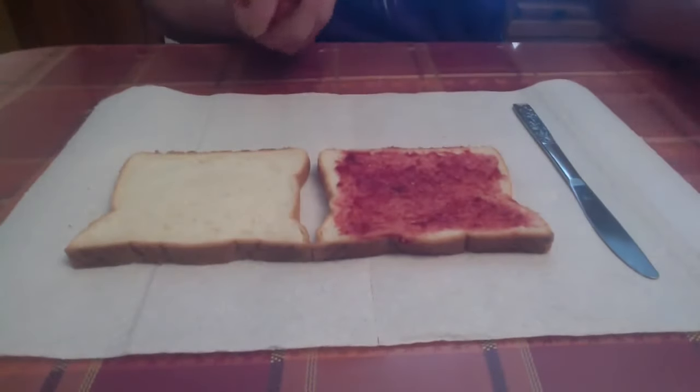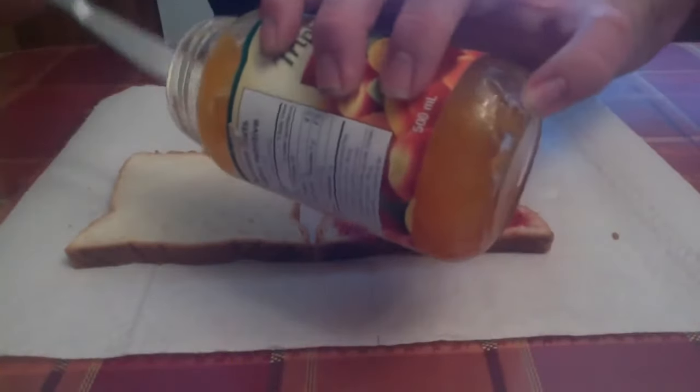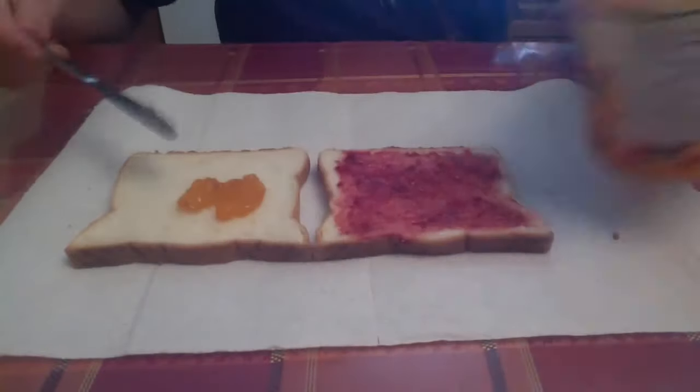Time for that apricot jam. Do the same thing — make sure you get it all over the bread. Nice and even.